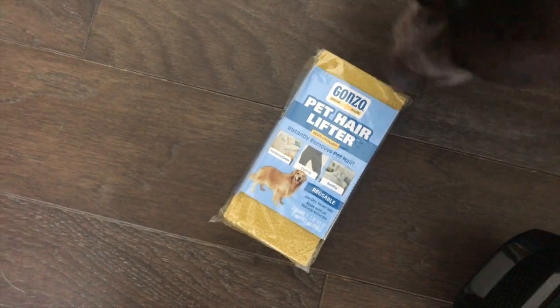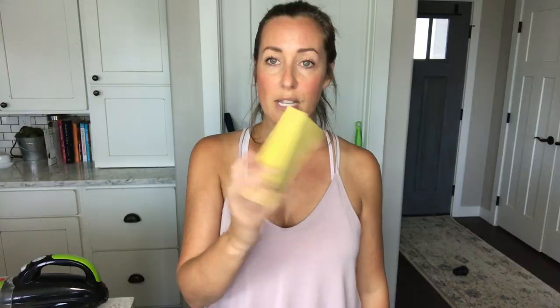Another thing I use on my furniture — I recently purchased this Gonzo Pet Hair Lifter. They come in two packs and it looks like a sponge. You don't get it wet; you just scrape it across your furniture and it gets the hair up, then you just wipe it right off. I've really liked this.